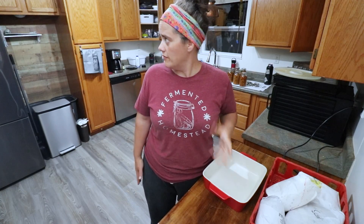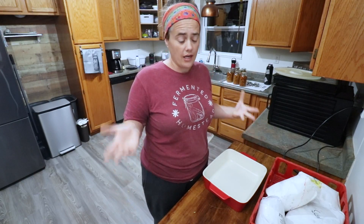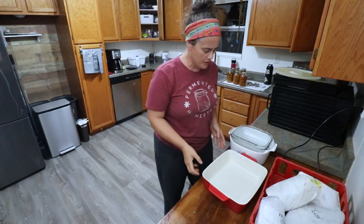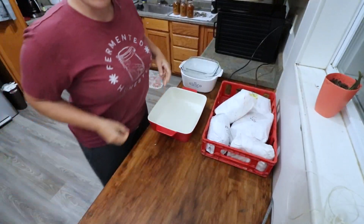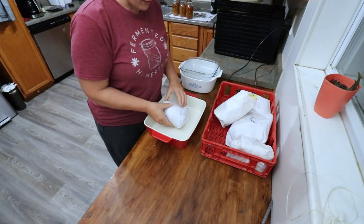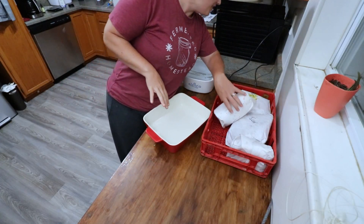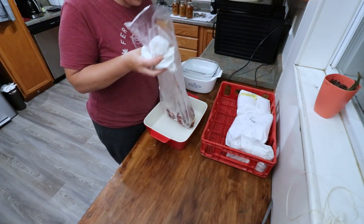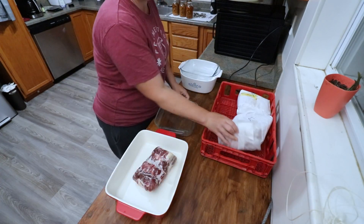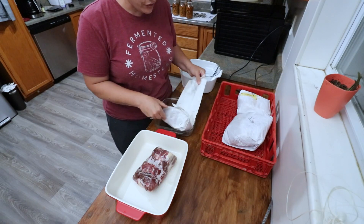I somehow managed to lose all of my 13x9 baking dishes in the move — I think they got broken or accidentally donated — but we're going to make do. I'm gathering up whatever dishes I can and spreading the bones among them. I pulled these out of the freezer right before my live stream. We got four packs of soup bones — that'll be plenty. You can do this with steak bones too. These are still pretty frozen, so we'll put them in the oven to separate them, and then they'll start to actually char.